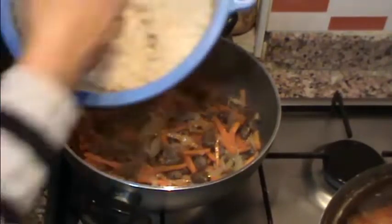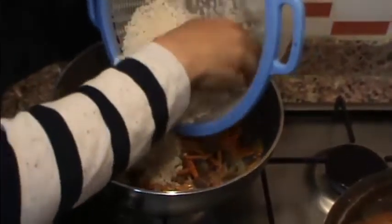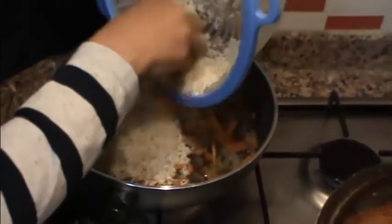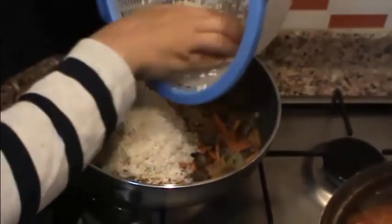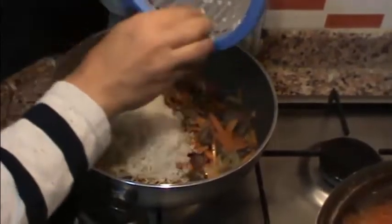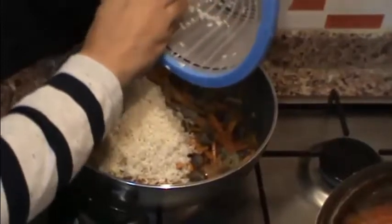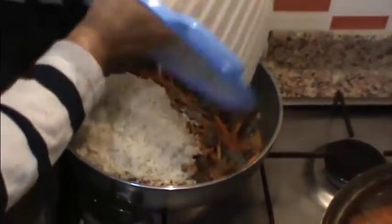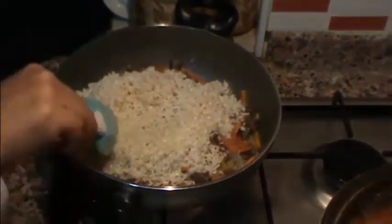Etlerimi kavurduğum iki buçuk su bardağı yıkanmış pirincimi ekliyorum. Ben pirincimi suda bekletmiyorum arkadaşlar, iyice yıkadıktan sonra pilav için kullanıyorum. Bu şekilde daha güzel pilav tutuyor benim. Arkadaşlar, iki buçuk su bardağı pirincimi ekledim.